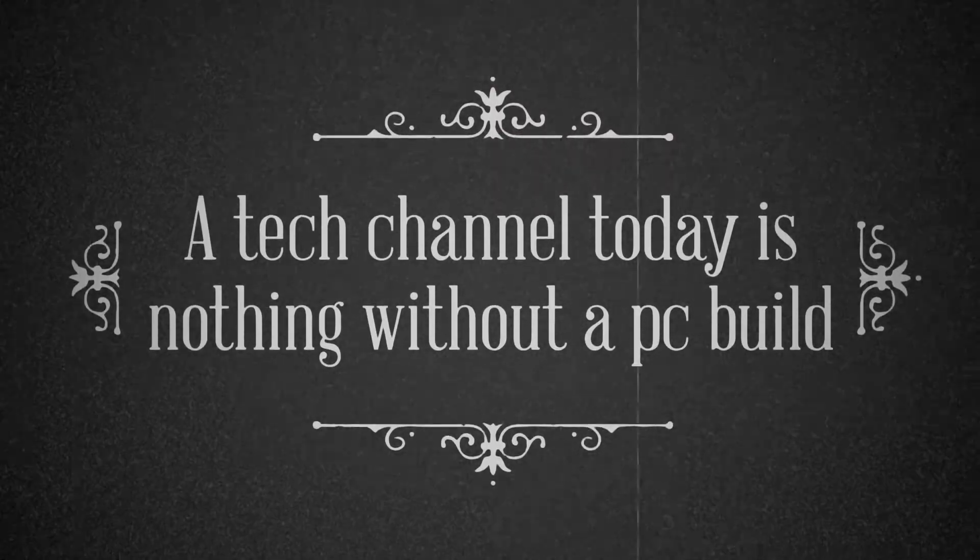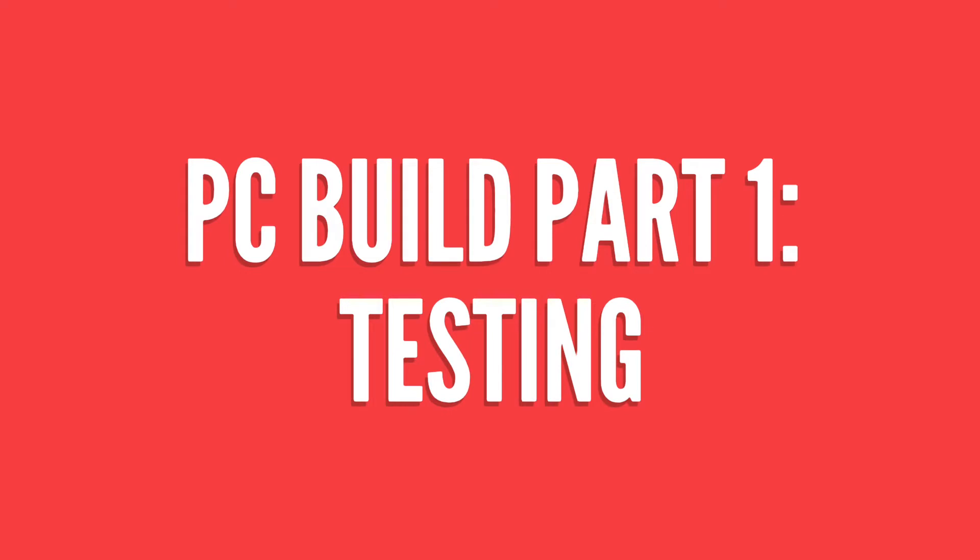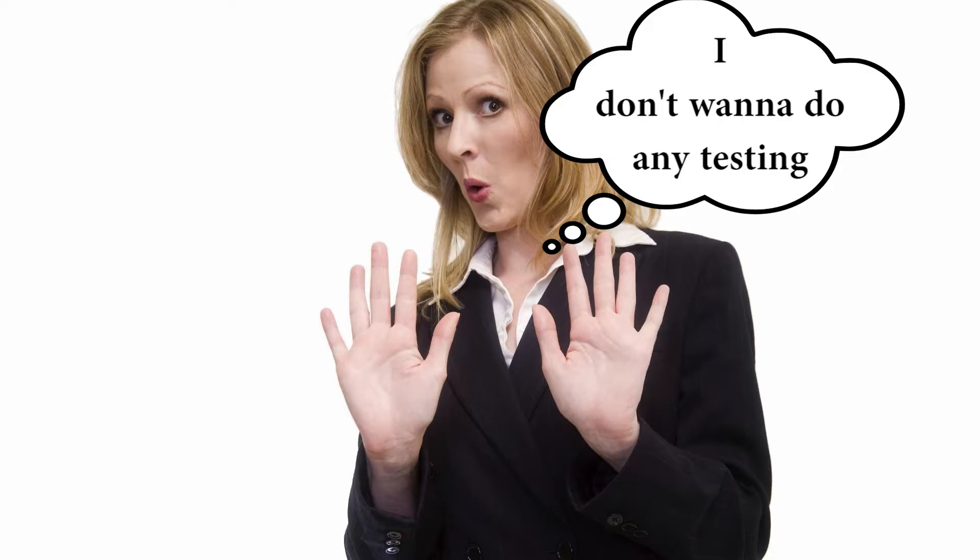Hello everyone. A tech channel today is nothing without a PC build, so here I am with a powerful Ryzen PC build. This video will guide you through the testing part of the build, which is really important but most people avoid doing it or don't know about it.